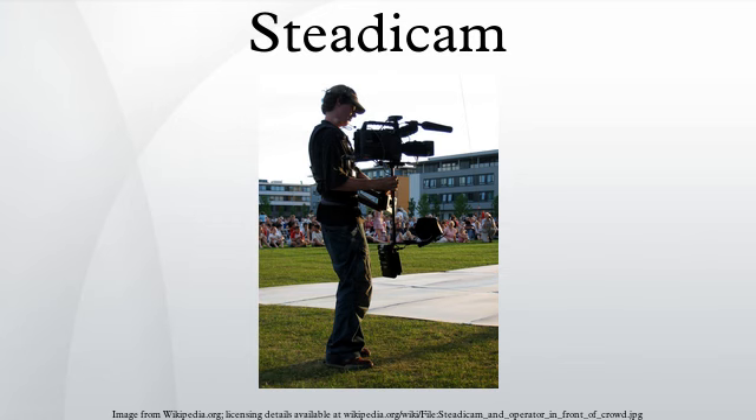Photographers who shoot with HD SLR cameras that combine still and motion photography most often work with the Merlin. Since the Merlin has no facility to carry a separate monitor, cameras suitable for it must have their own built-in monitors.